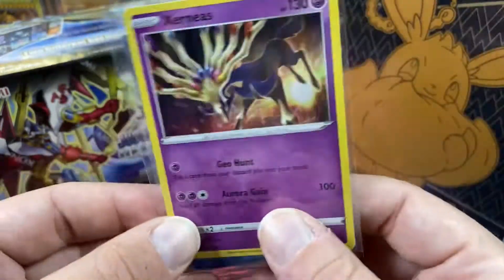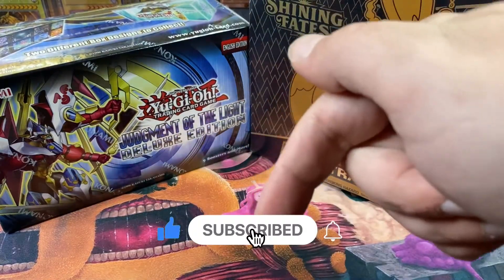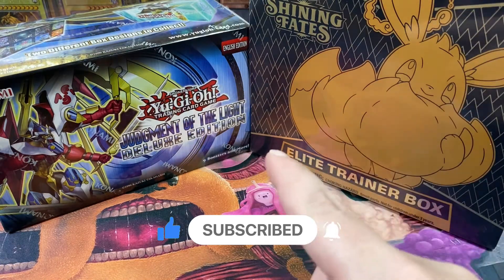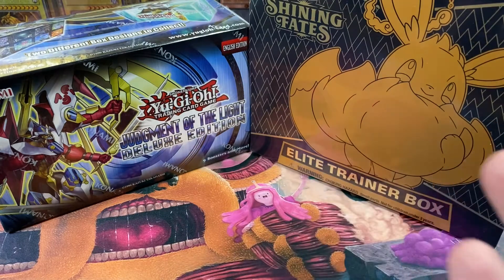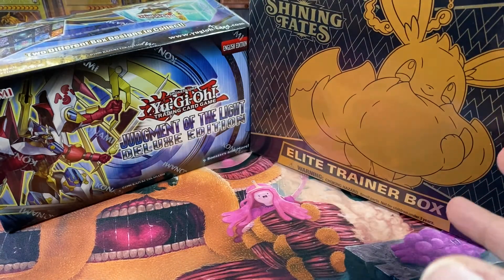All you gotta do to enter for a chance to win this giveaway: hit that like button, be subscribed to the channel, and drop a comment down below with your favorite of these two sets — Judgment of the Light or Pokémon — or if you prefer Yu-Gi-Oh to Pokémon. I'm sure I'll get a lot of mixed reviews. But let's get into it.